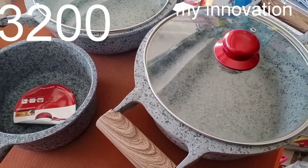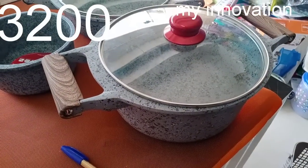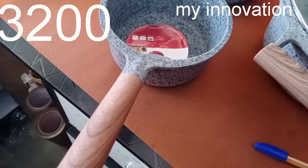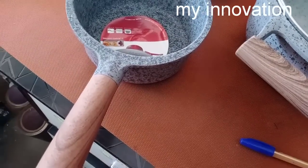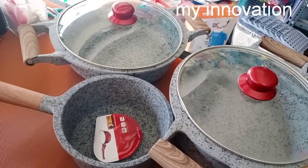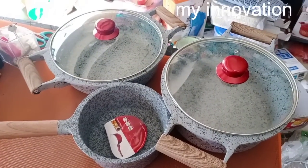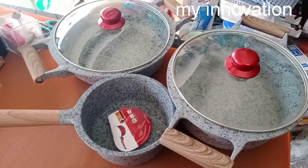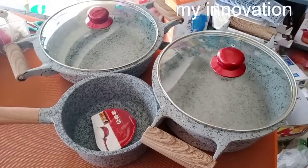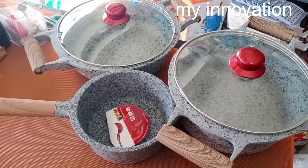You can get a 3-piece set. This is a 3-piece set — it's very thick material. You can add a 3-piece set for $3,200. It's less expensive, and you can add a big pot and a gravy pot.